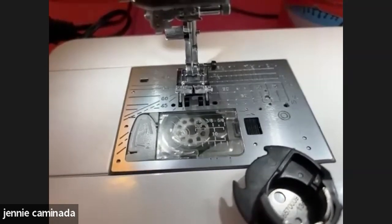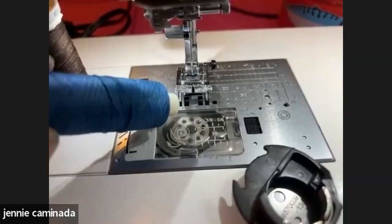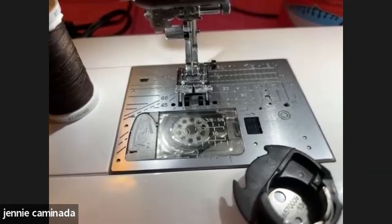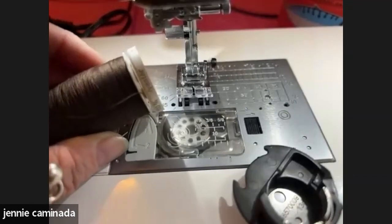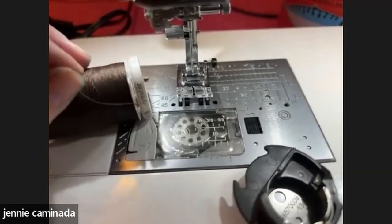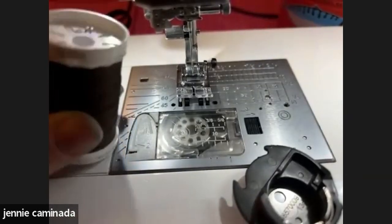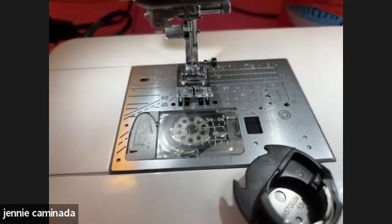Good thread brands: there's cheap market thread that's fine for most things at around 70p for 500 metres. If you want to splash out, there's Gutermann or Coats Duet — both easily found in shops, super strong, very smooth, and your machine will love you for it. They don't have to cost a lot of money. Just stay away from the pound shop thread.